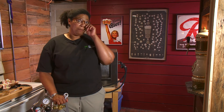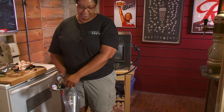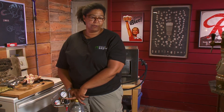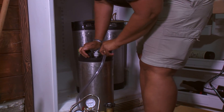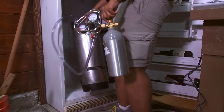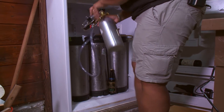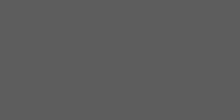Now that the beer has been transferred to your serving keg, you need to carbonate it. Disconnect your CO2 cylinder, take the PSI and turn it up to 10 — that's a great pressure rating to carbonate beer. Go ahead and hook it up to the end post. Place the keg inside your refrigerator; the CO2 cylinder goes in as well. Turn it on. About five to seven days later, your beer will be carbonated and ready to drink.